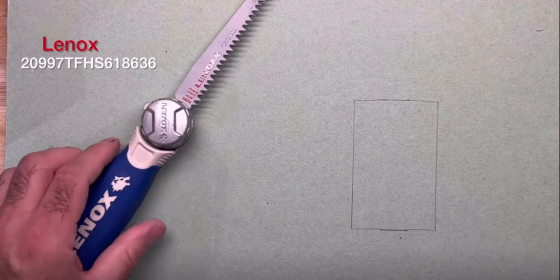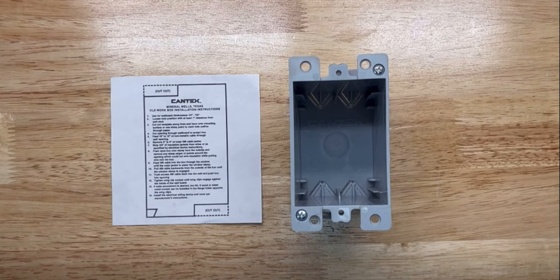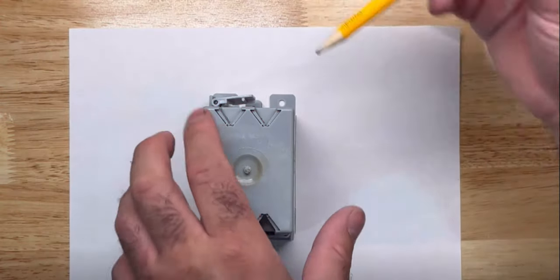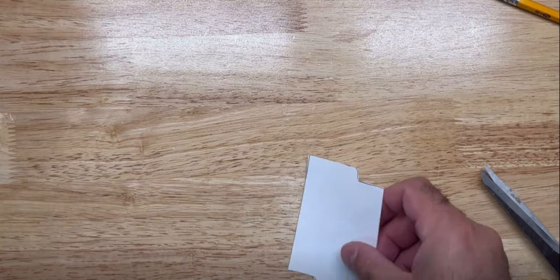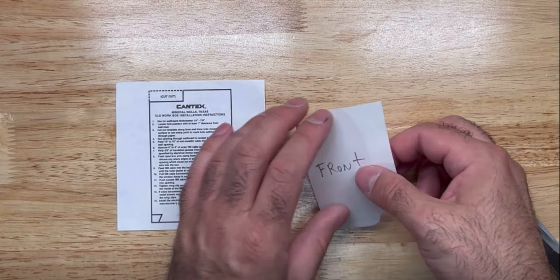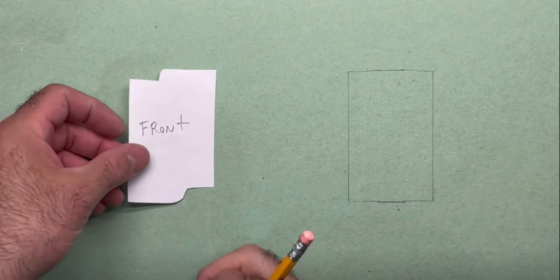When I'm ready to use my jab saw or oscillating tool, it'll be pretty easy. If you lose your template, it wouldn't be possible to flip this box over and trace it around the drywall — it's going to really mess things up. So instead, it's a lot easier if you get a piece of paper and make your own template. Starting from the bottom of the tab, I'll simply cut with scissors, flip it over, and I have something very similar to my factory cutout, and I'll be able to work with my mock-up template.